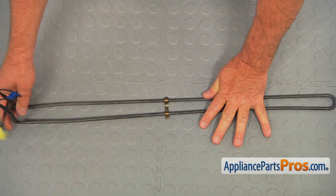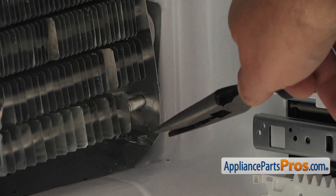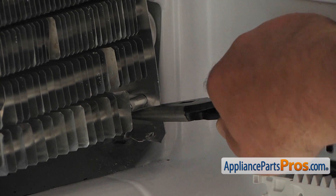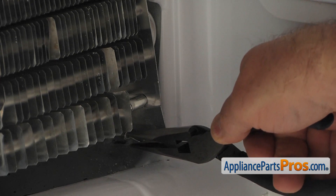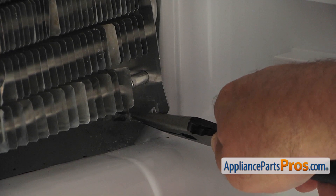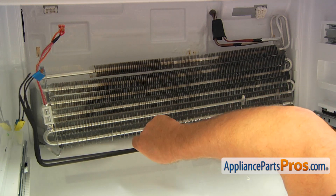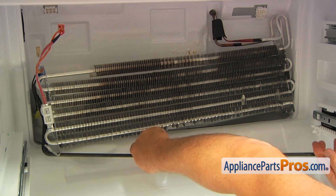Now we're going to install it into the freezer. I'm going to prepare this bracket for the installation of the new defrost heater — bend it slightly out. Also I'm going to bend this little tongue down. Now we're going to install the heater in. We've got the new heater and I'm going to place the left side into the space between the coils.